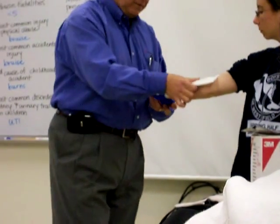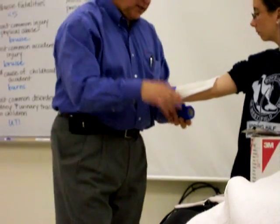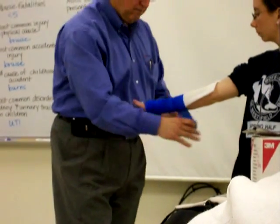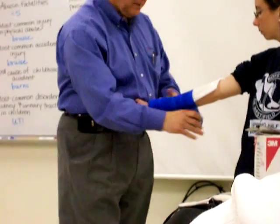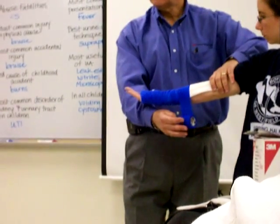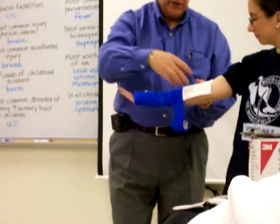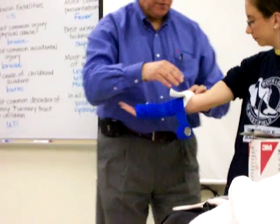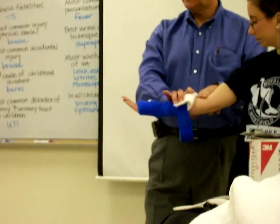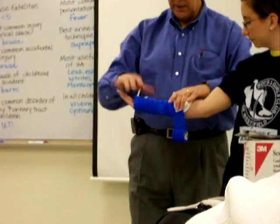We're just laying it down. Now if we were to continue doing this and wrap all the way up the arm, this young lady is going to have a wonderful board — and then when she wants to scratch her nose she can't, because you can't bend her arm. So what we do is fold the splint over so that you have a couple of fingers at the elbow crease, so she has some flexibility.